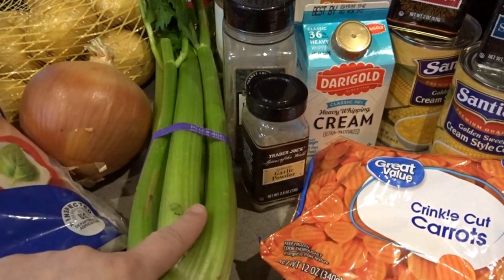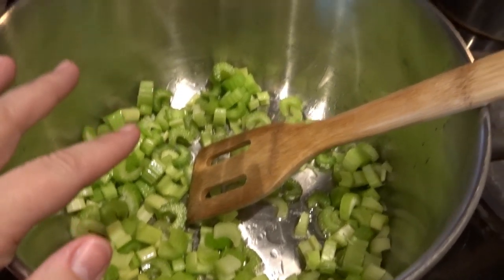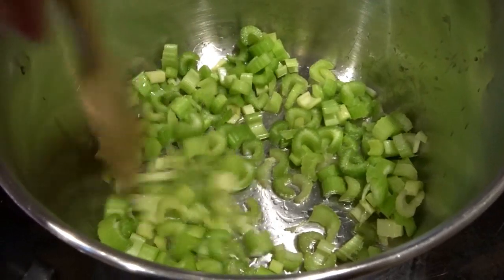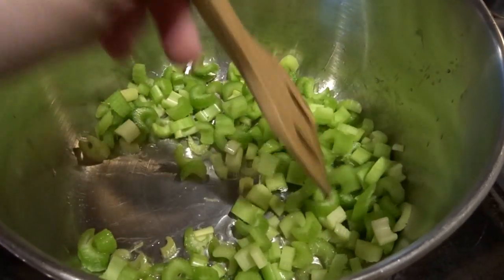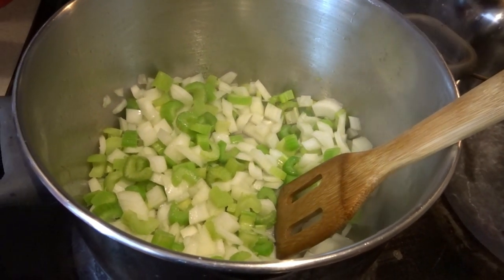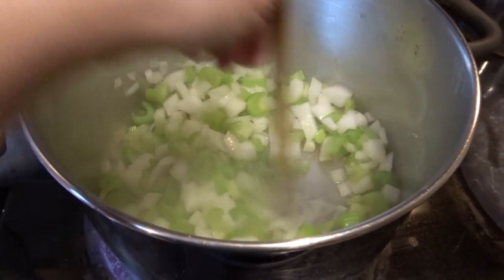I'm going to chop up this onion and celery and get it sautéing in a nice big pan. Here I have my celery all chopped up in my big soup pot. I've put in probably about a tablespoon or two of olive oil in the bottom just to help this not stick while it starts sautéing. I've got the temperature on high but I will definitely be turning that down to medium as it gets going. Now I also have the onions in here along with the celery — about a quarter inch rough chop on these onions, just small enough so they're nice and bite-sized.